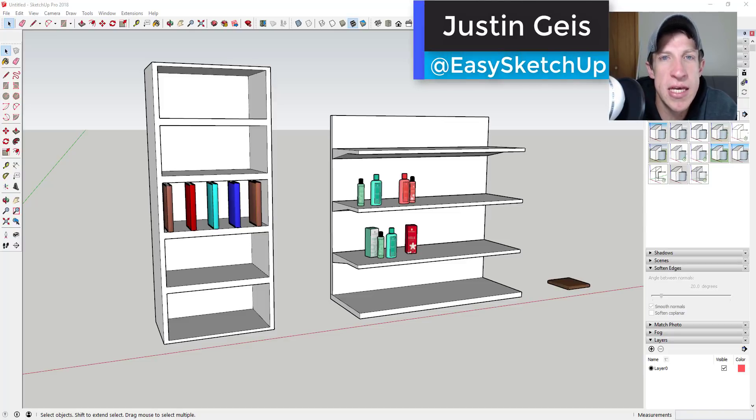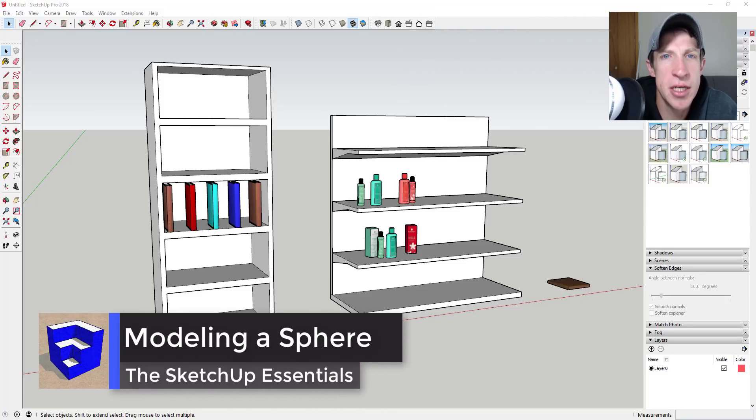What's up guys, Justin here with the SketchUpEssentials.com, back with another SketchUp extension tutorial. So today we're going to talk about an extension that I covered a couple weeks ago for aligning objects within SketchUp.